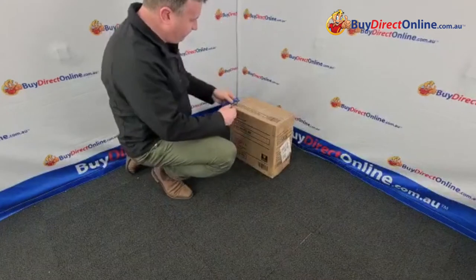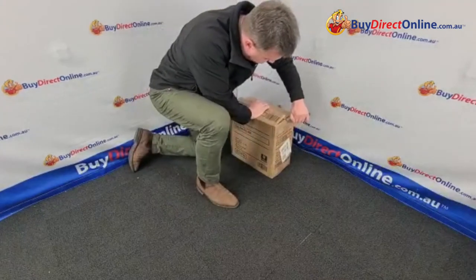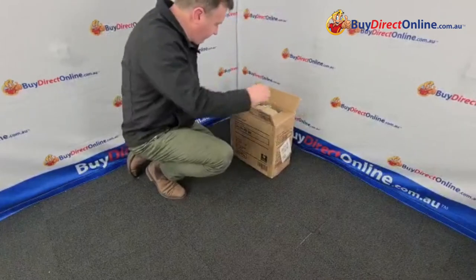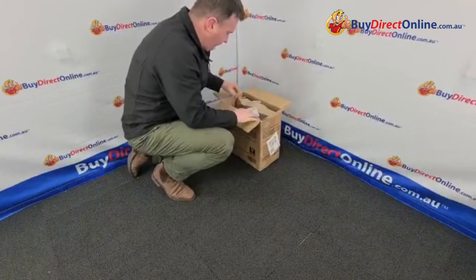This is how it comes. You'll need a knife to open the box. Very compact little box. We obviously ship these out right around Australia on a next day shipping system and they're very easy to assemble.